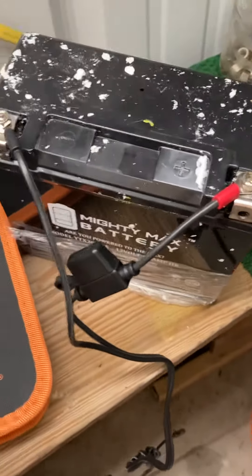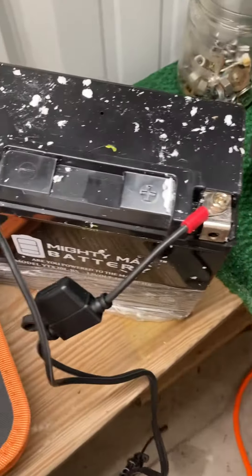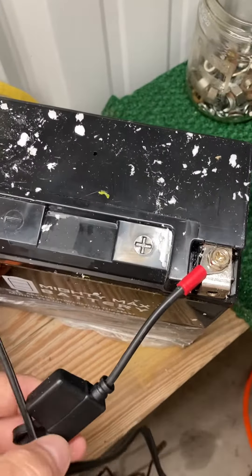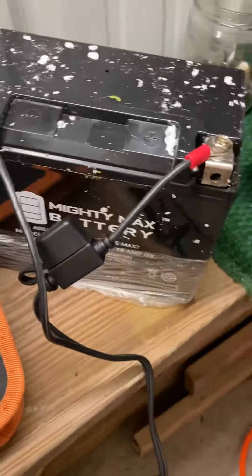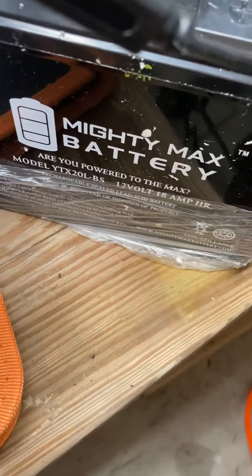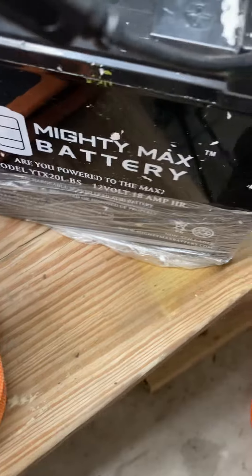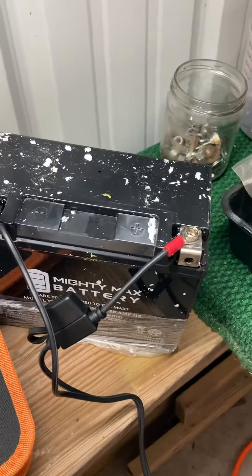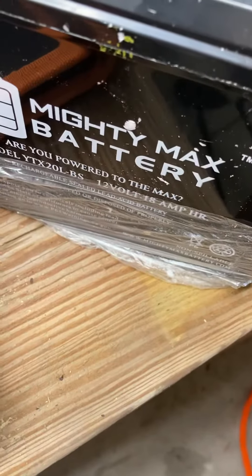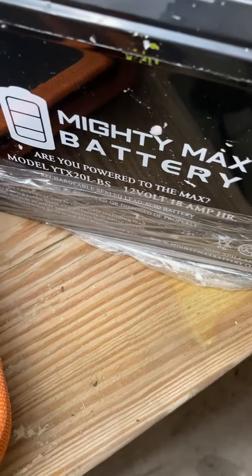I've got an extra one here. I keep it on a charger — come spring I know I'm going to replace a battery in one of my Royal Star Ventures, so I bought the Mighty Max. I've used these on my Gold Wings with good success. I think this one came from Walmart, actually ordered online. I'm not talking about the Walmart brand — Mighty Max.